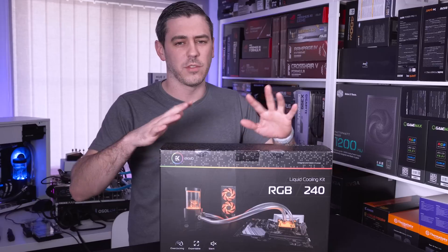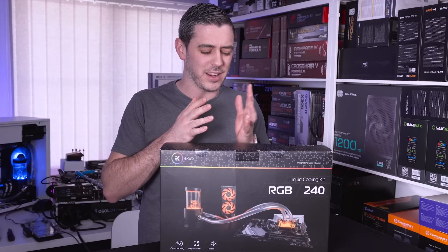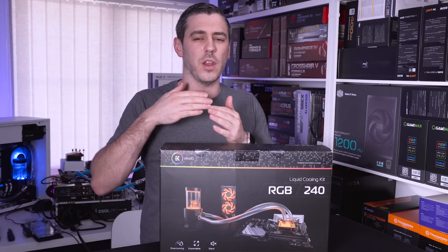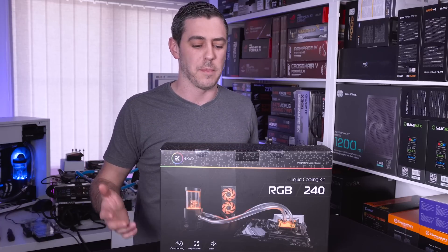As I mentioned in the introduction, when it comes to water cooling, it can be a little bit daunting. That's mainly down to the fact of not knowing the exact components that you're going to need and secondly not knowing if they're compatible.